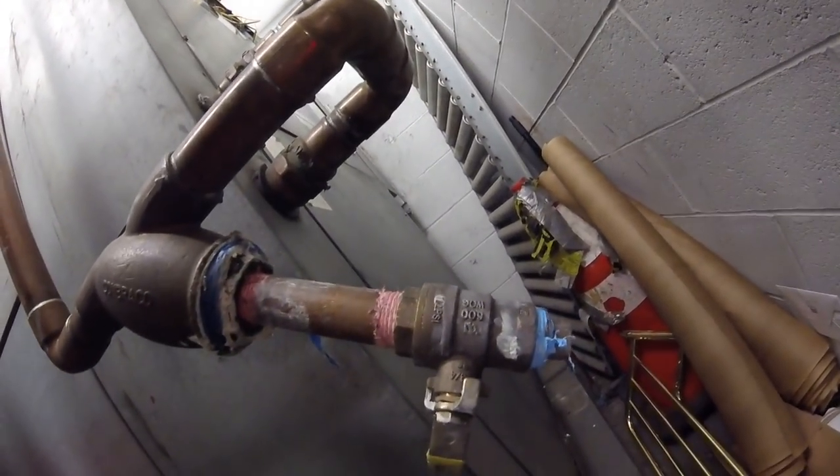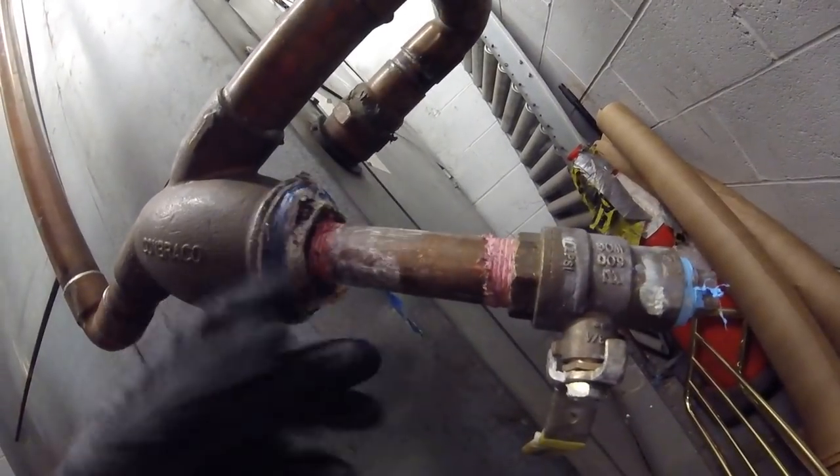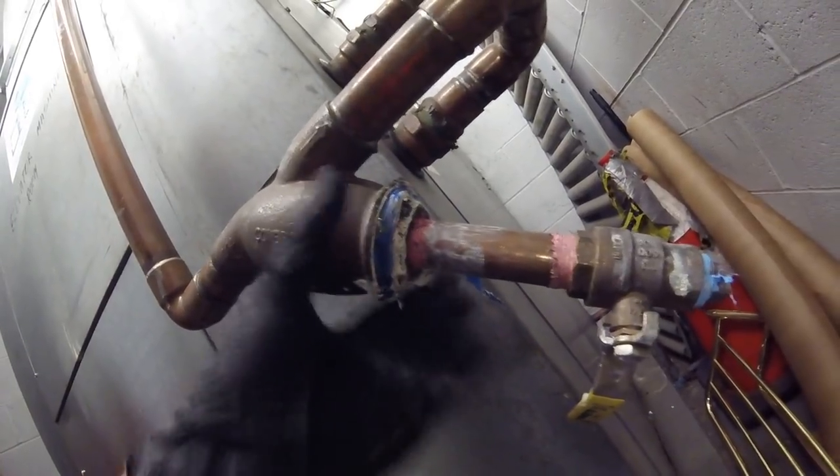I'm going to take off this cap, remove it, put a bucket underneath, and drain it. After that is done, we can unscrew this piece here and get to the strainer, clean it, reinstall it, put everything back, open up our water valves, and turn the power back on. That's the whole idea here, so let's get to it.